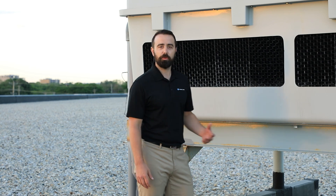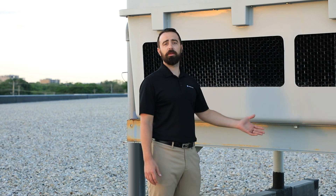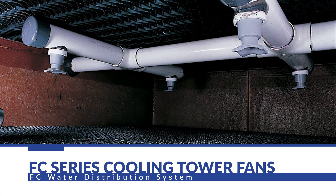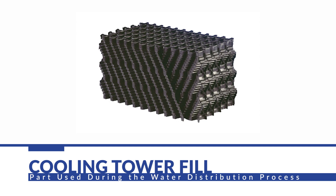The operation of a cooling tower is pretty simple. These FC series towers like you see here really only have one moving part, which is the fan. The warm water is pumped up to the tower and is sprayed through nozzles over what's called the fill. The fill looks kind of like a honeycomb structure, and what that does is create more surface area, which helps promote evaporation.